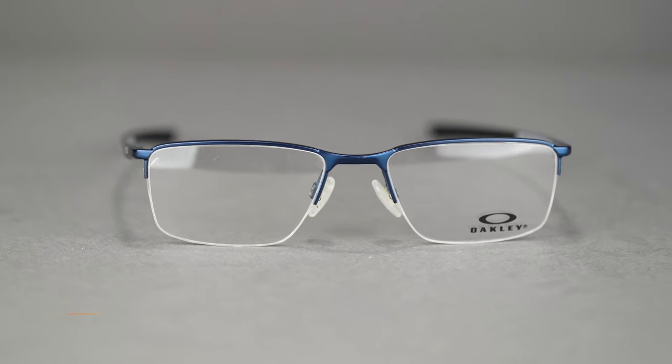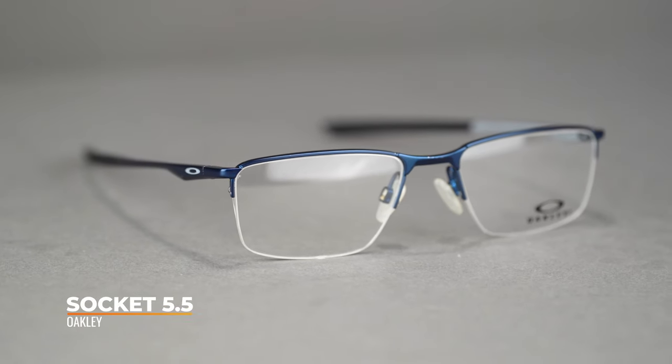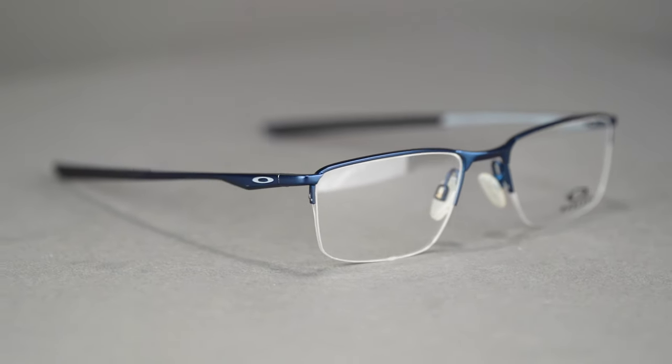Hi there, I'm Andrew, the Oakley brand expert here at SportRx. Today we'll be taking a look at the Oakley Socket 5.5. The Socket 5.5 features a sophisticated semi-rimless look in an everyday eyeglass.